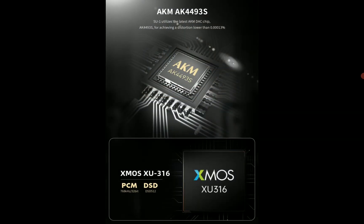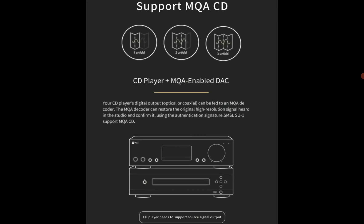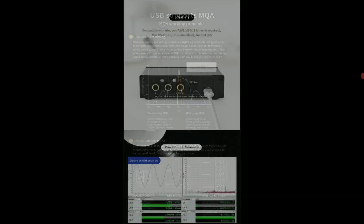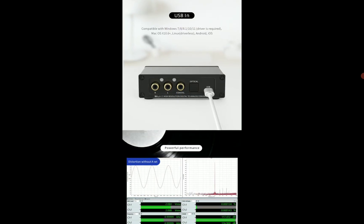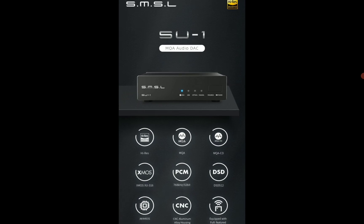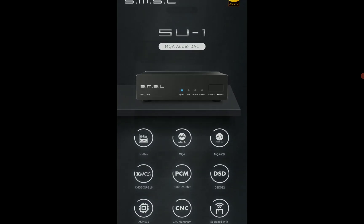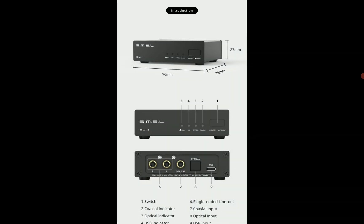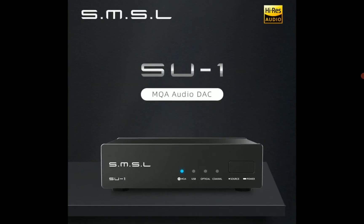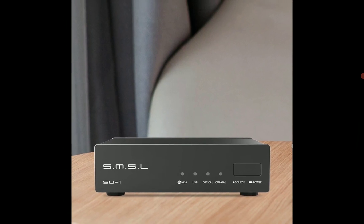The SU-1 comes with AKM's AK4493S chipset, which will provide you with high-resolution audio signal decoding. The company says the distortion level is very very low — 0.00013% — so the product does not distort no matter the volume you take it up to. It's a very good product overall.